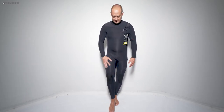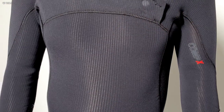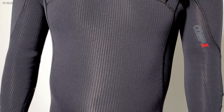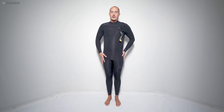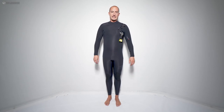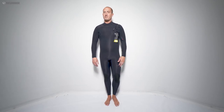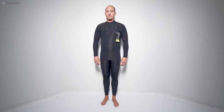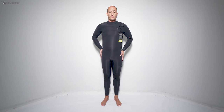The neoprene has this crazy texture — it has these lines, almost like a flat cord pattern. Overall, freedom of movement is amazing and it's a really lightweight wetsuit. I can't really talk about in-water comfort yet — I can only compare to suits I've used in the past. This review is really just for fit and feel.